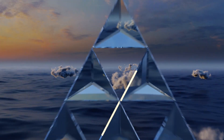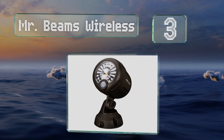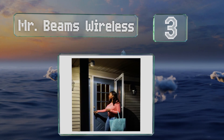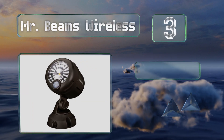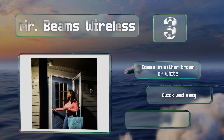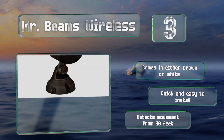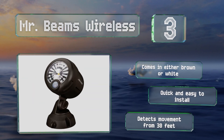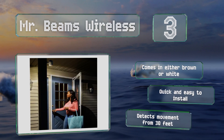Nearing the top of our list at number three, sold in packs of one, two, and four, the Mr. Beams Wireless is motion activated, helping it conserve battery life while saving you money. Each unit runs on three D-cell batteries and has a built-in sensor that ensures it won't turn on during daylight hours. It comes in either brown or white and is quick and easy to install. It detects movement from 30 feet away.